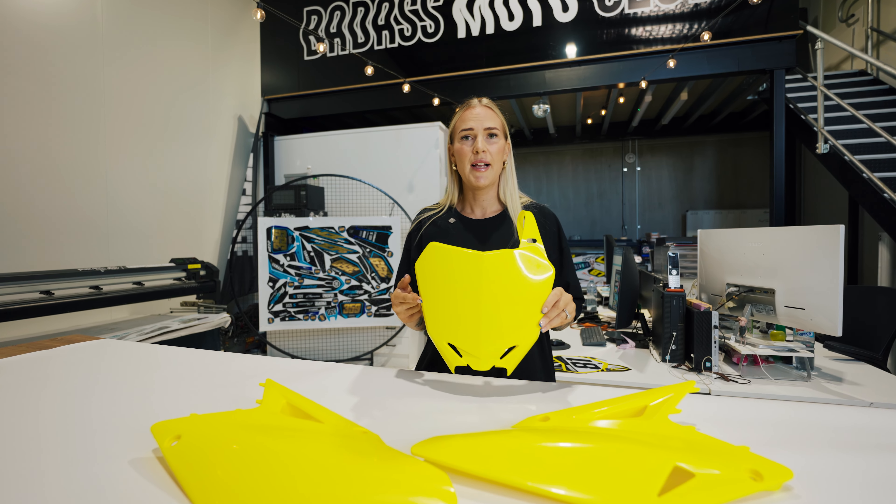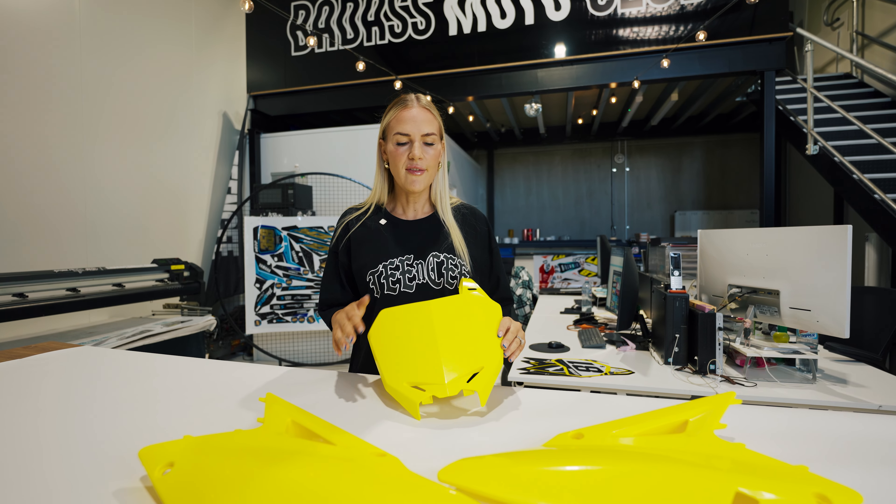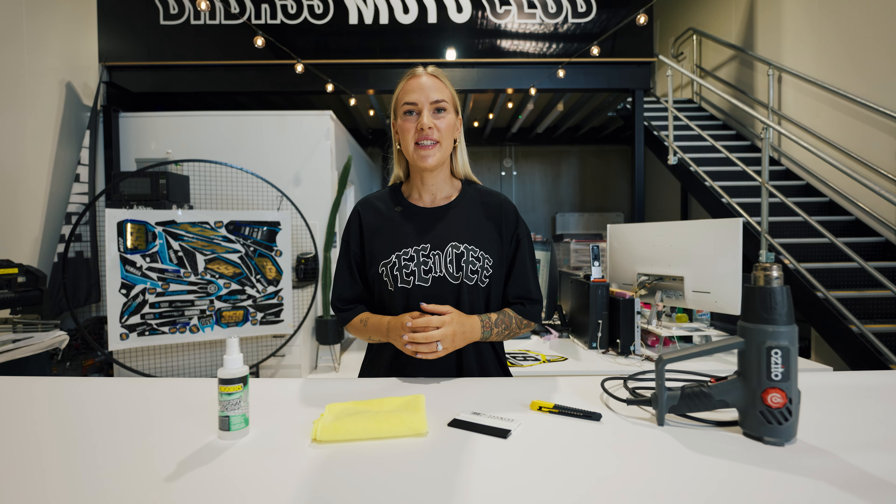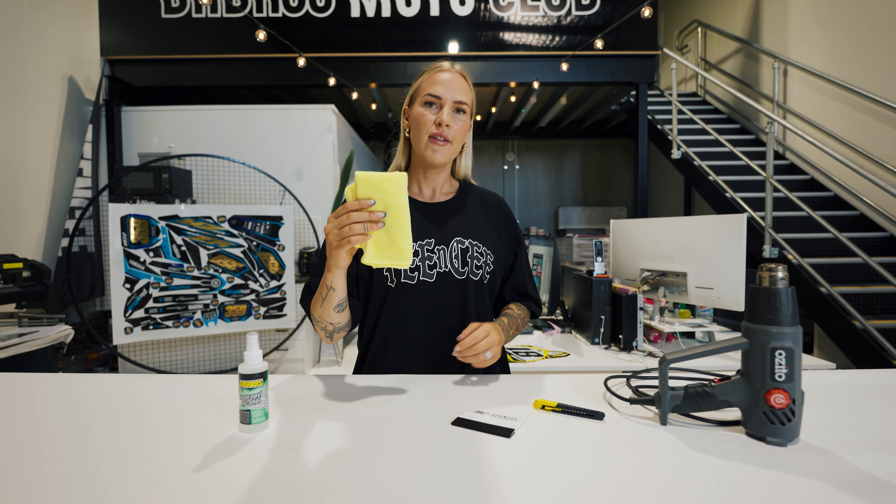First up we're going to inspect your plastics. If they're scratched or scuffed by any means it may be worth replacing them and we can definitely arrange that for you. There's five tools that you need to install your kit: the isopropyl alcohol, microfiber cloth, TNC squeegee, a really sharp Stanley knife, and the heat gun.